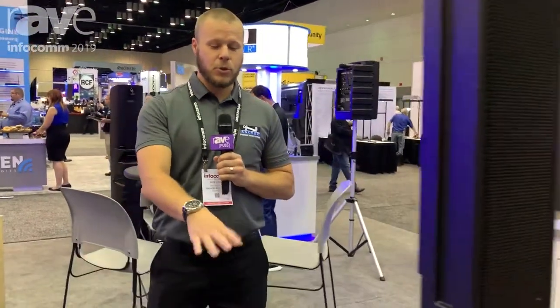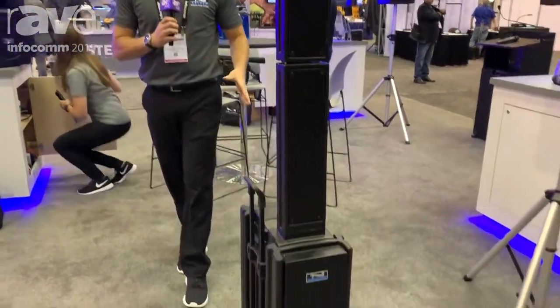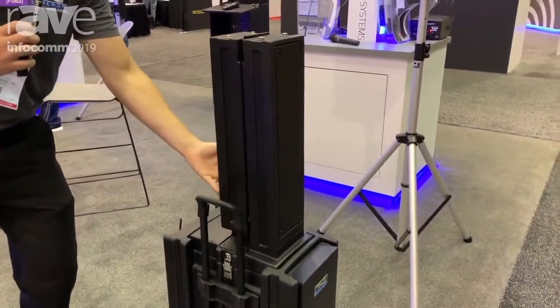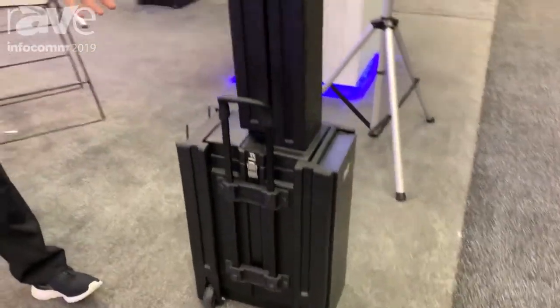Hi, my name is Nick and welcome to the Anchor Audio booth here at Infocom. Today we are showing the Beacon 2. It is the latest series of our beacons. It is a battery powered PA system and it's great because it folds down and actually completely folds into itself, so you can roll away with it and it's like a little carry-on suitcase.